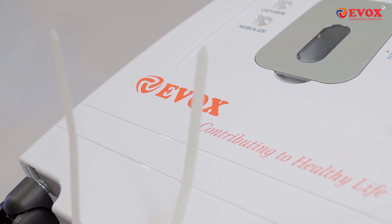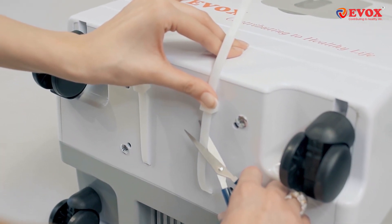Before using the Evox Oxygen Concentrator, make sure you cut through the compressor safety locks.